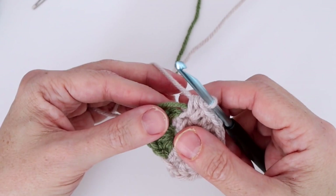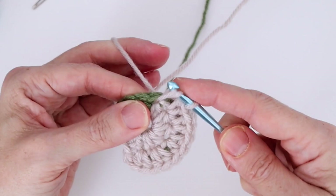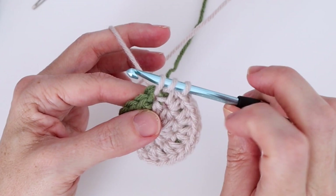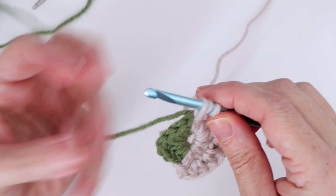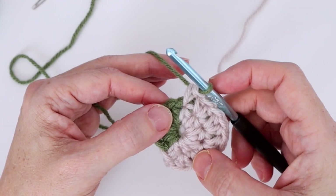After the chain two and five sets of two half double crochets, we want a half double crochet in the next stitch — which you'll see is a green stitch. This is where we change our color. I like to change before completing the last half double crochet, so pick up that green yarn that's been carrying along and change to color B, pulling through all three loops.